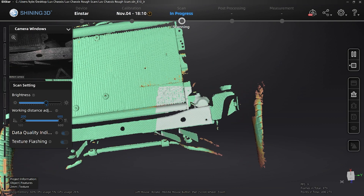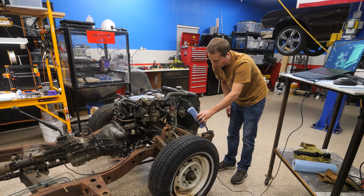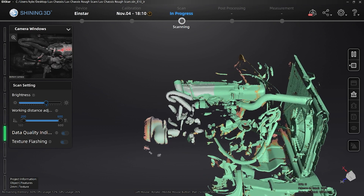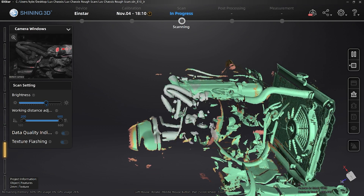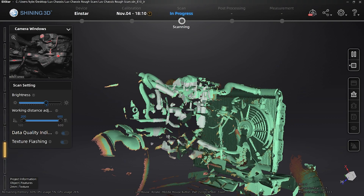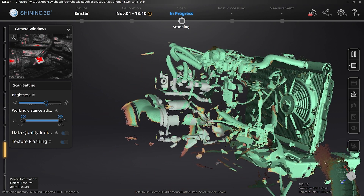That's working way better now — I lowered the brightness of the LEDs. Let's try and get some of the engine. This is probably the most complicated spot to scan, the engine — all kinds of stuff going on here. It's picking it up pretty good so far, though. The computer fans are going crazy; it's kind of maxing the CPU and the GPU out. Sounds like a little jet engine going on over there.